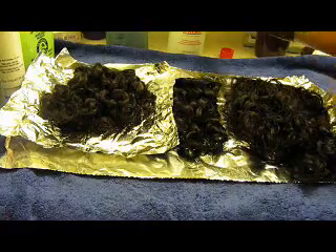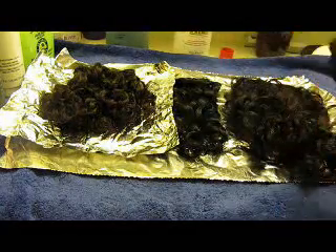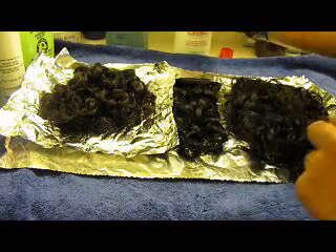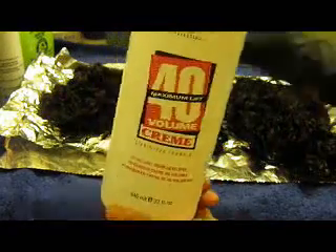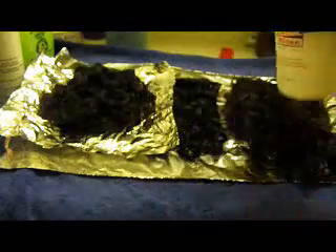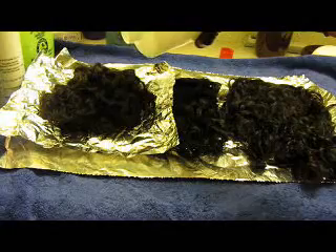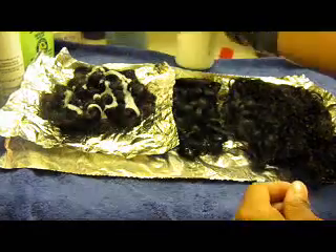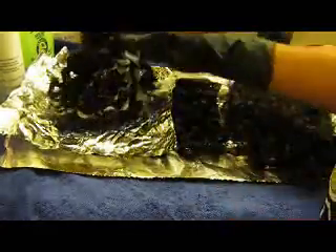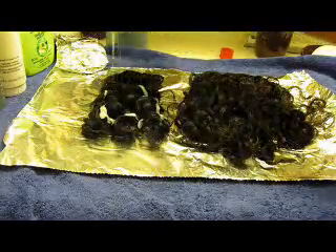We're back and I am reporting to you live from the Bossy bathroom. I'm going to go ahead and start with the developer — 40 volume, not bleach. I have my glove on, I only need it on one hand. I have my hair laid out on the foil already. All I do basically is pour the developer right onto the hair. I don't use a comb because I don't want to stretch the hair out with the developer on it. I just hold the weft in one hand and kind of squish and pour it on.